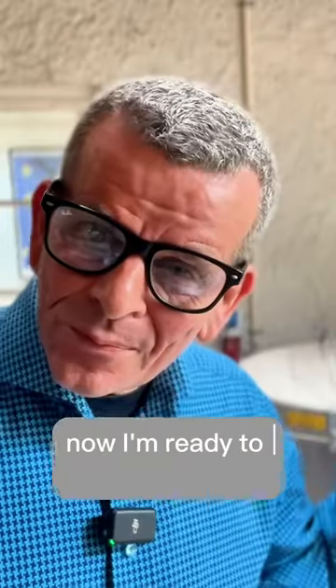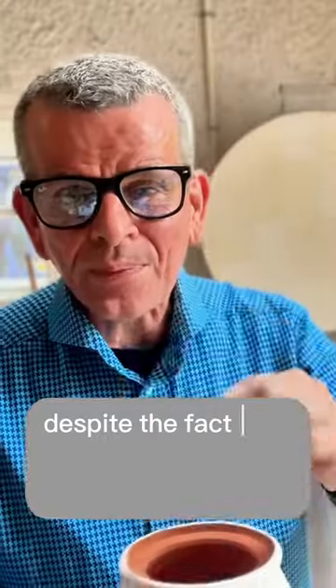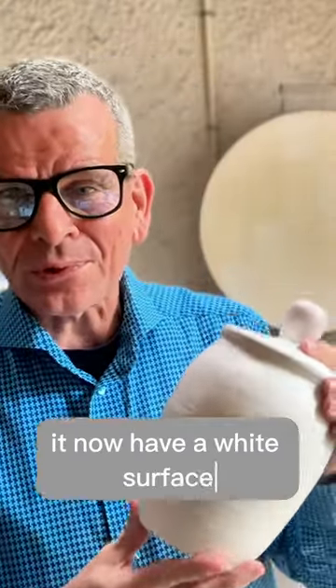Now I'm ready to unload the kiln. Despite the fact that we used this very dark clay, it now has a white surface. And that's good for the pit fire, and it looks good.